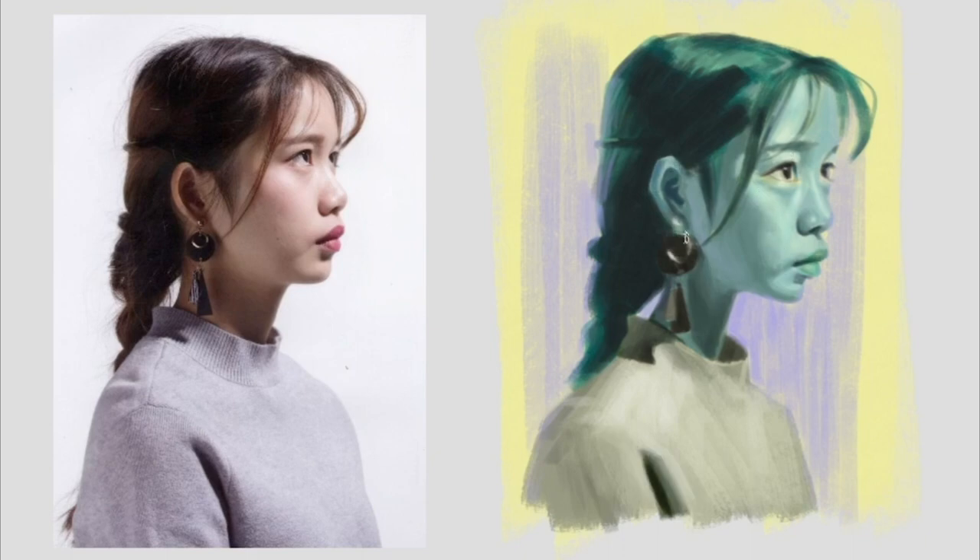On a side note, did you know Harry Styles has four nipples? Look it up.